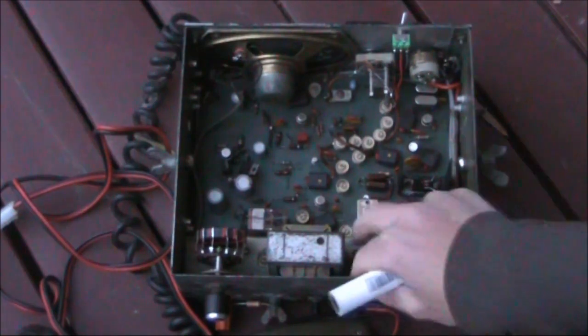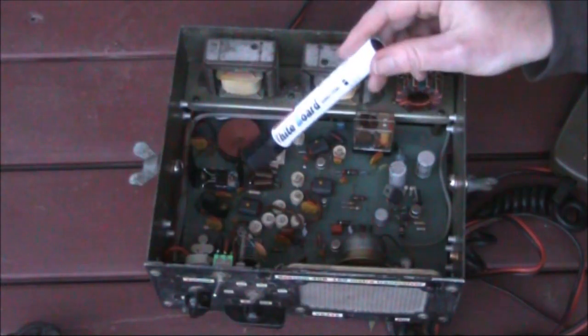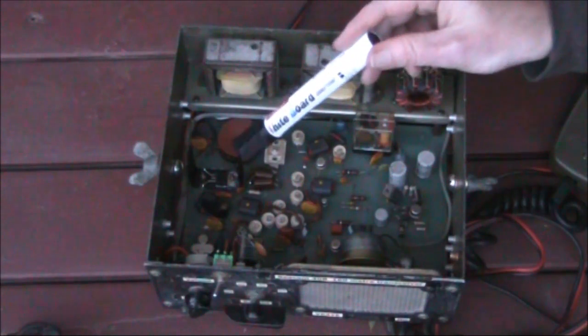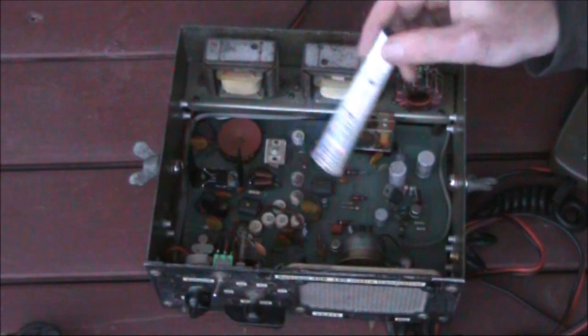I found the receiver's front end was quite poor and overloaded by local broadcast stations. So I added an RF gain control — the only place I could find for it was on the rear panel — and that allowed me to drop the receiver's sensitivity and remove the overload. Also, if you can, test the transceiver on its original 2 MHz frequency before you start modifying it to anything else.